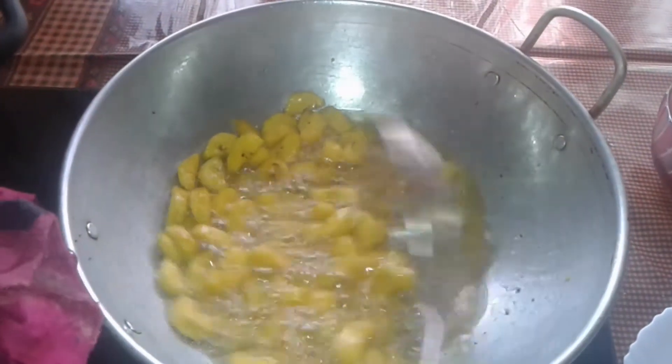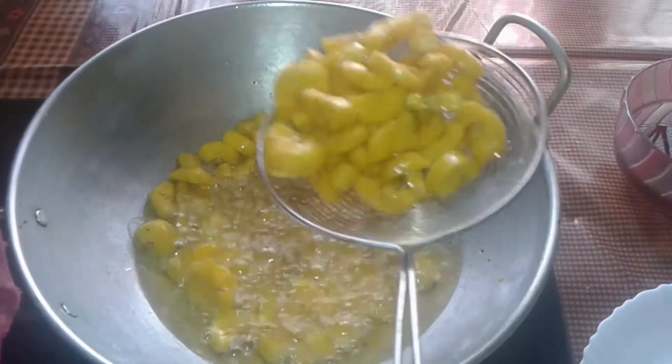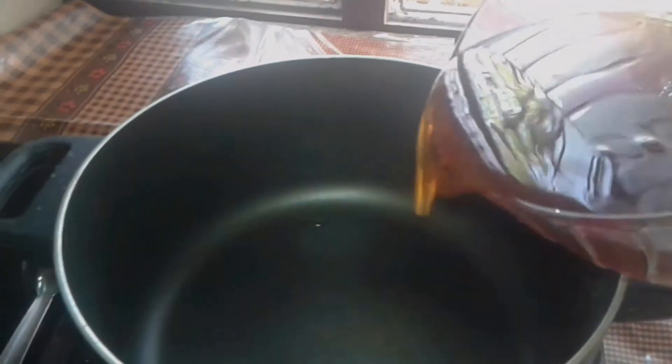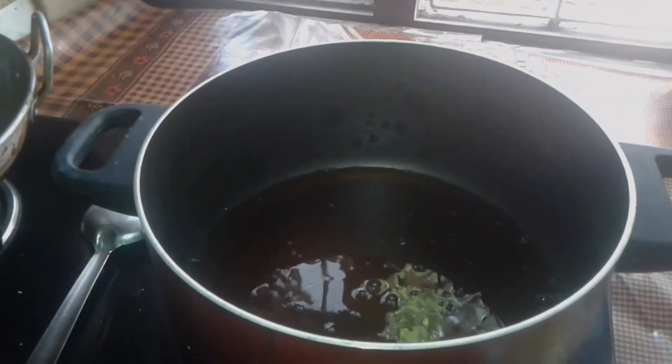4 minutes. Pour the dish in the pan. I'll put it on the pan. I'll use the pan. I'll make it on the pan.